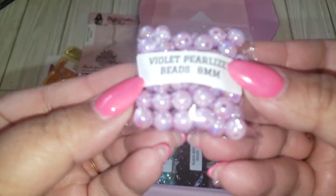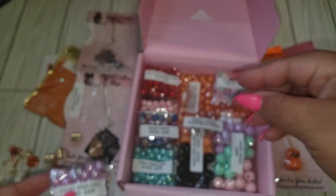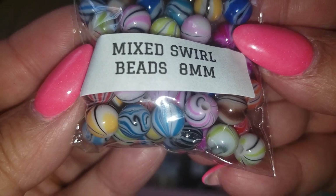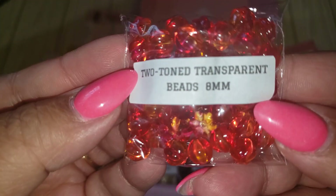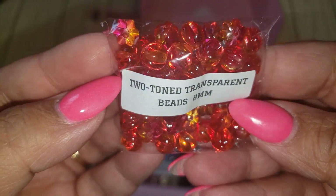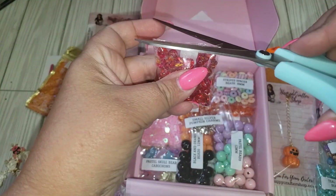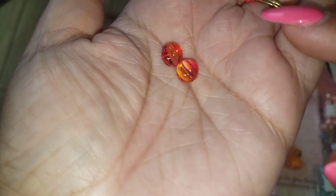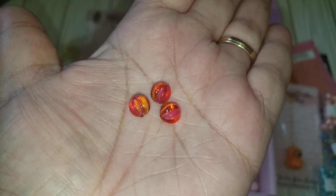We got lots of different beads. This is eight millimeter pearlized purple. We got teal. This one's cool — it's a mixed swirl. We got the pink pearlized. We have a two-toned transparent. And these actually look like tiny little pumpkins — you can see like the little ridges. These are cute. Perfect for fall crafting as well.